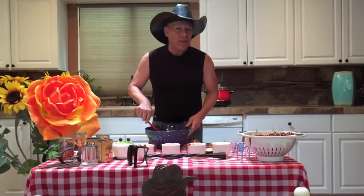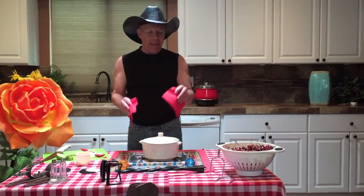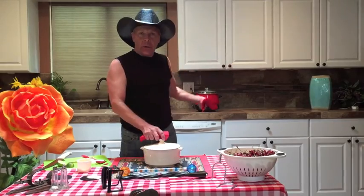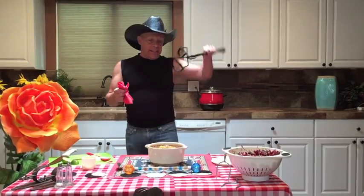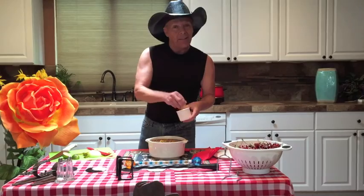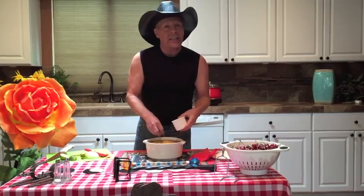Welcome back! I just took the cowboy beans out of the oven — I put them in a baking dish and baked them at 350 for an hour. You can also put them in the crock pot: four hours on low, and you come home and it's all done. These smell amazing! I like to top mine with cheese — cheddar, or if you want it spicy, some hot pepper jack.